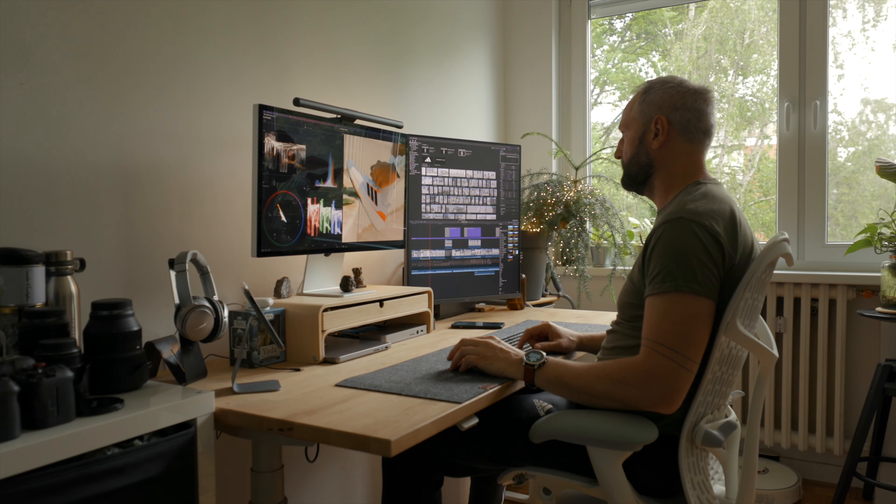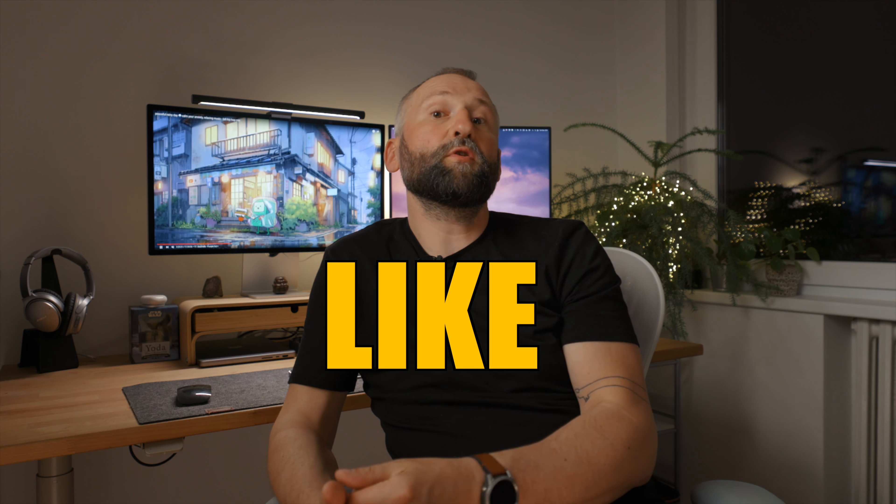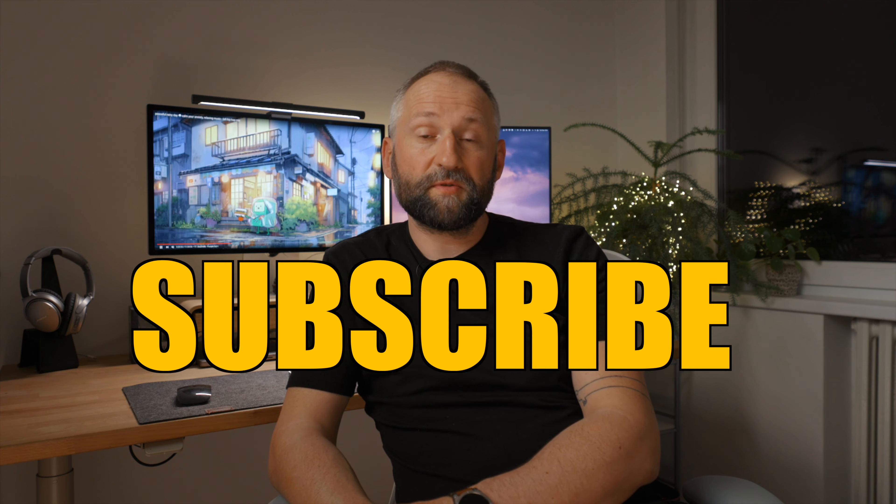Especially if you're a video editor, programmer, photo editor, or similar — this monitor is a great fit. I hope you enjoyed this video and found it helpful. If you did, leave a like; if you have any questions, leave them in the comments and I'll answer all of them. If you really liked this video, please subscribe — hope to see you in the next one, bye!